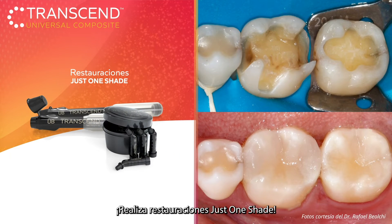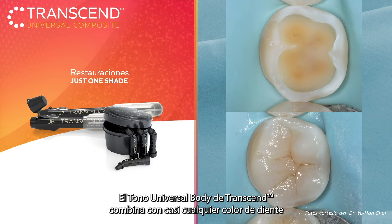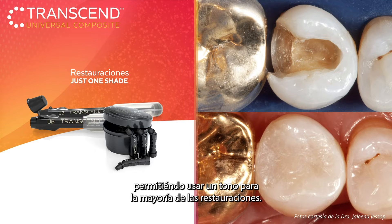Perform restorations in just one step. Transcend Composite's universal body shape blends with almost any tooth color without the need for a blocker, allowing you to use one shade for the majority of your restorations.